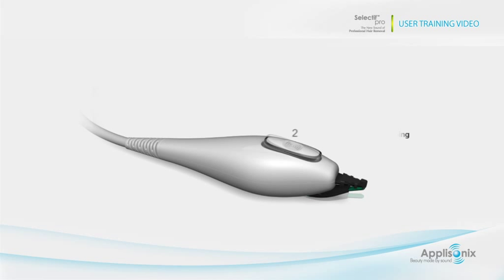Two: to initiate the ultrasonic pulse, press the center. Three: to close the gripping tips and pluck the hair, press the rear. This is optional — for your convenience, the foot pedal can be used instead of the pulse initiation button, number 2, to trigger the pulse.